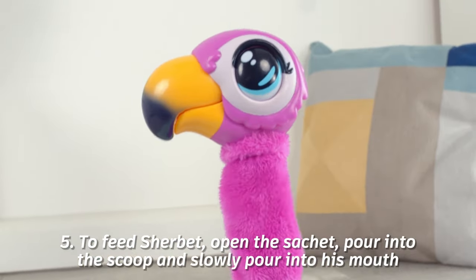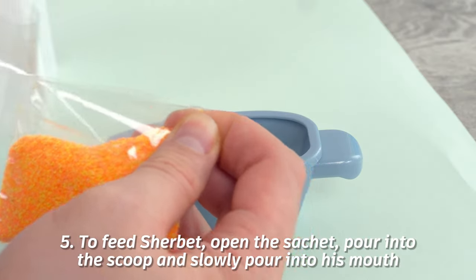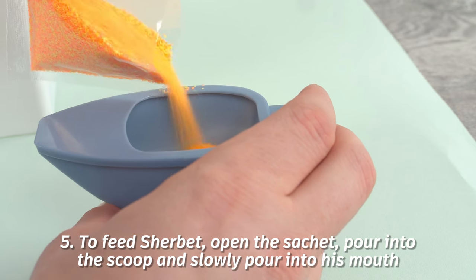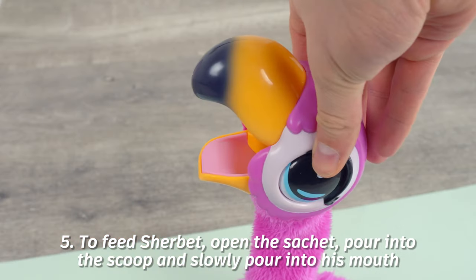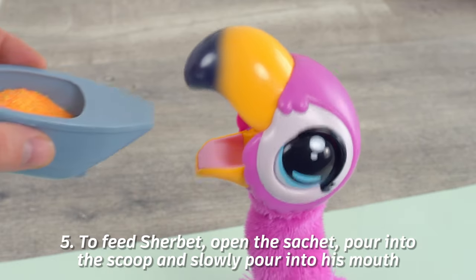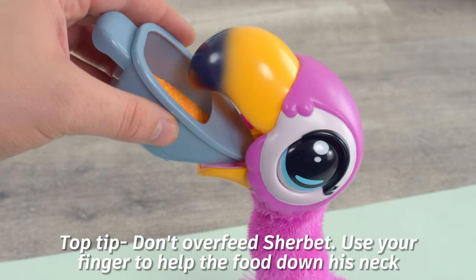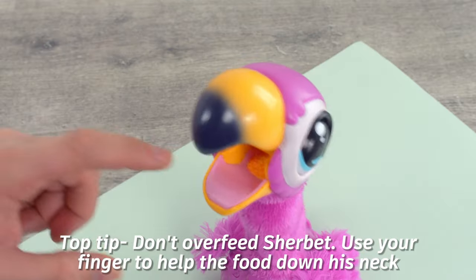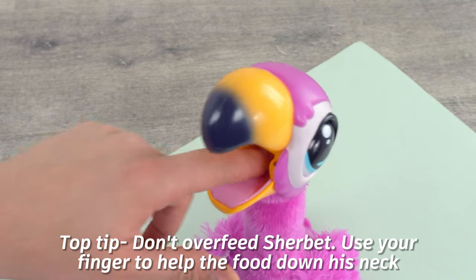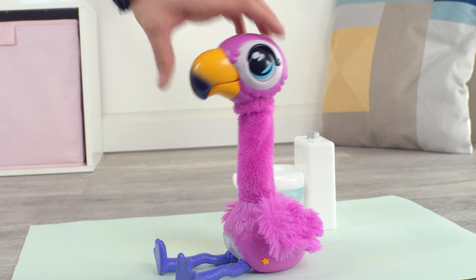Step five: Sherbet's getting hungry — it's feeding time! Undo the sachet and pour into the scoop. Open Sherbet's mouth and slowly pour some of the food into his mouth. Try not to overfeed Sherbet. You can gently push the food into his throat if needed and tilt him back slightly to get the food going down his mouth, then close the beak.